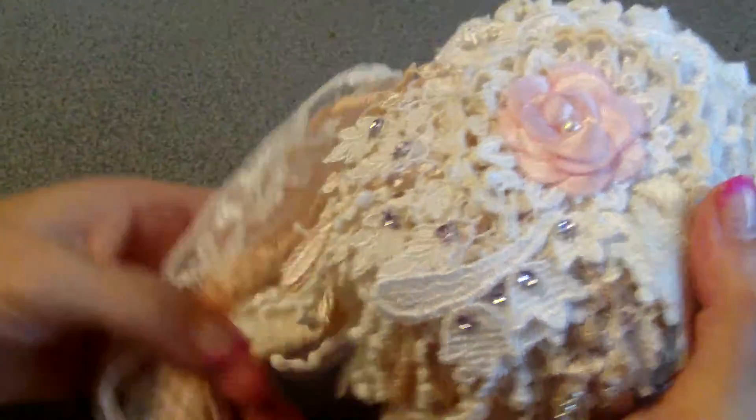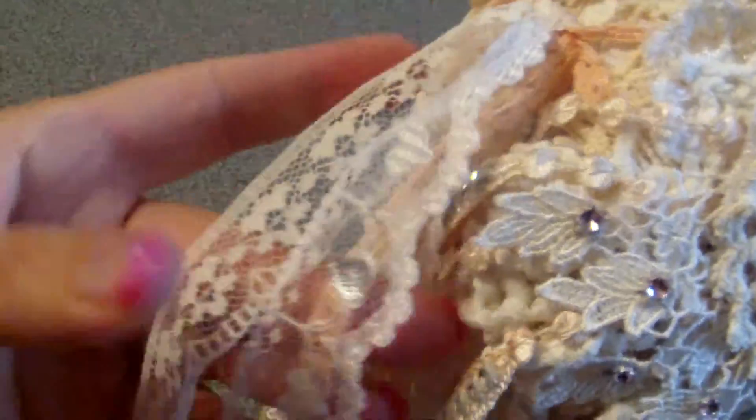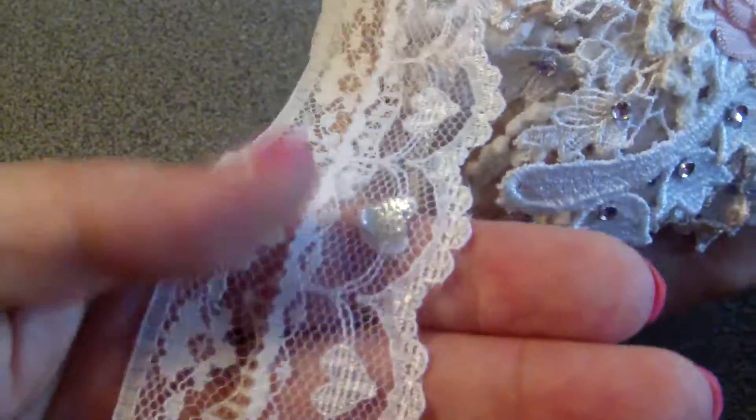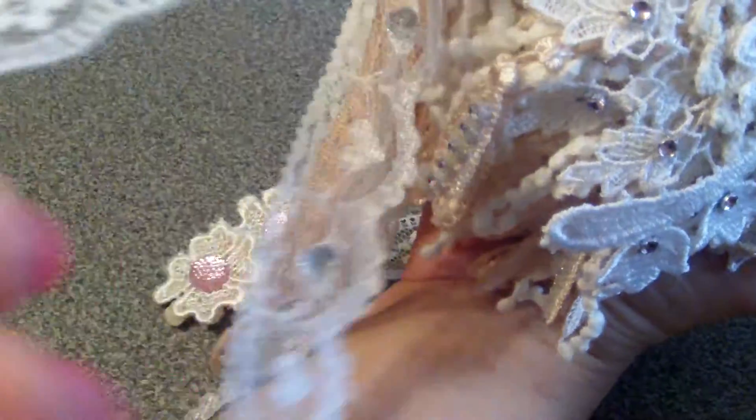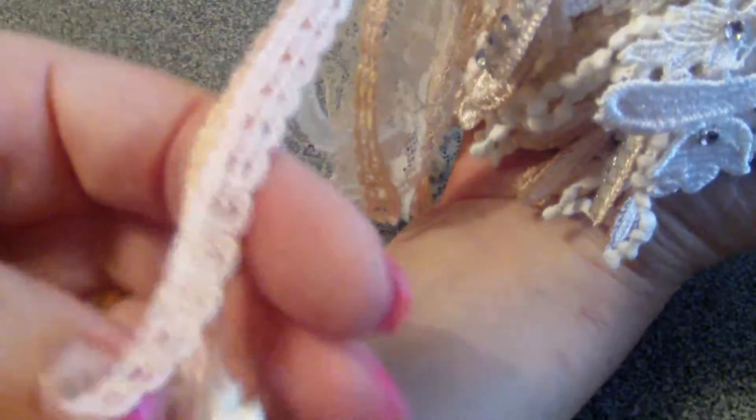I used a satin binding to close it up and added leftover laces from my previous DT packages — like this one from the Pinkalicious kit. I added some bling hearts onto the hearts of the lace. The pink one is from my stash, and at the bottom I added some applique flowers with resin bling centers, which forms a lovely little dangle.